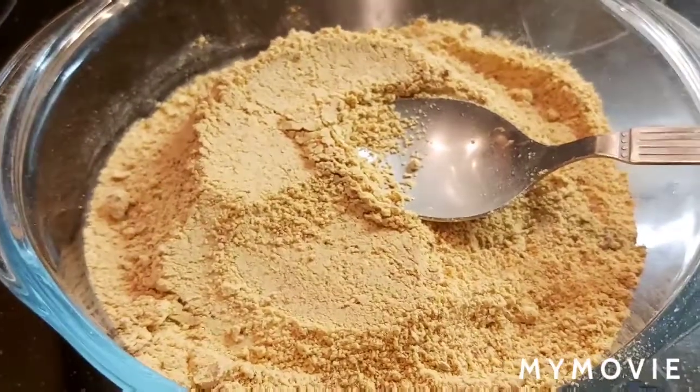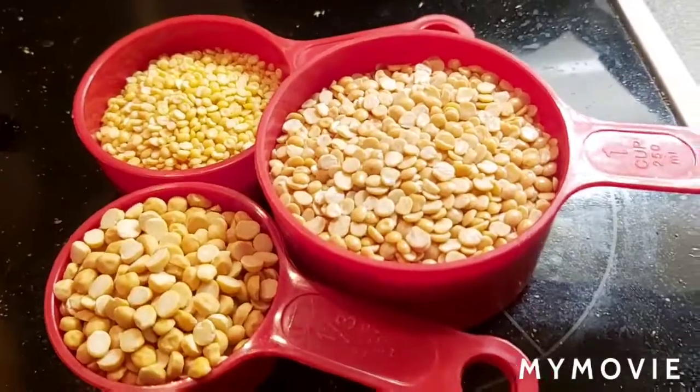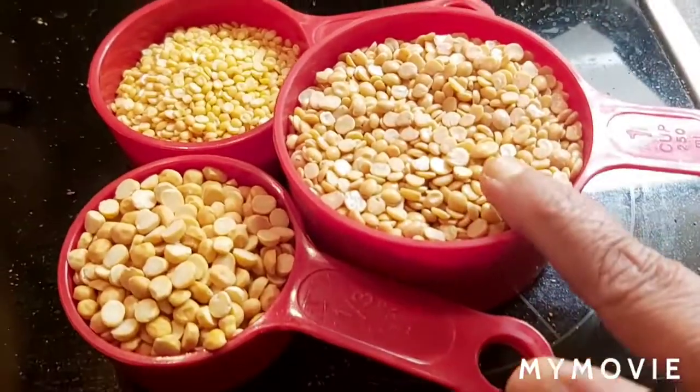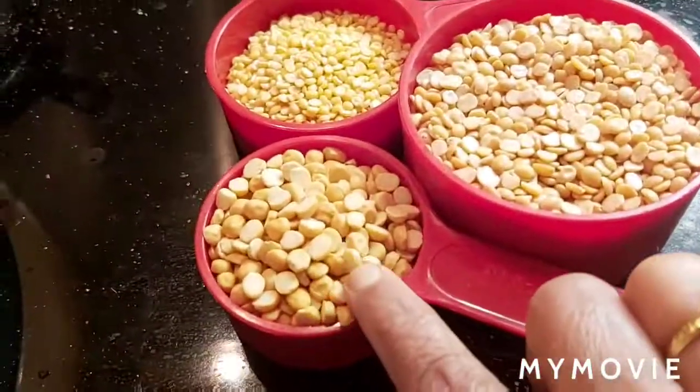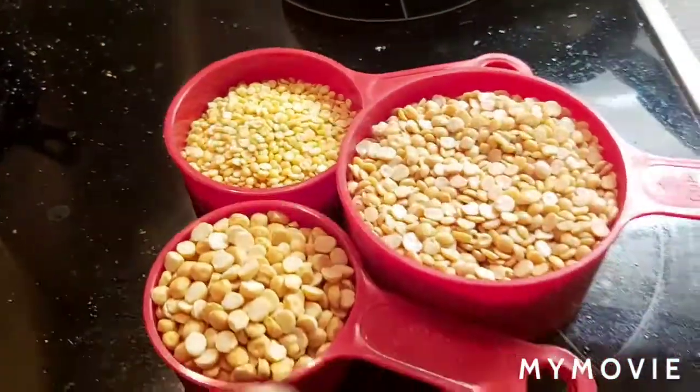Let's begin the process. I'm going to show you how to make khandi podi — it's a toor dal powder. For that I took one cup toor dal, quarter cup chana dal, and quarter cup moong dal. These three I'm going to dry roast them.